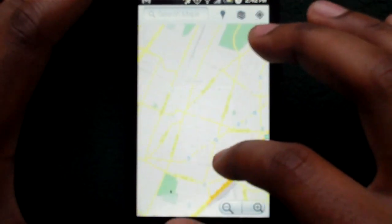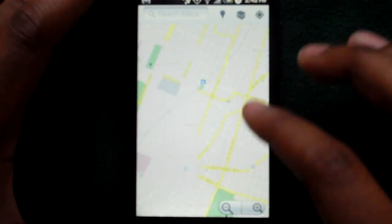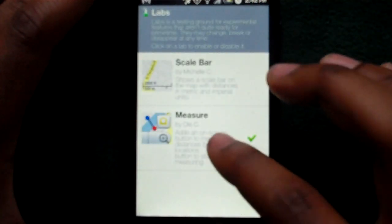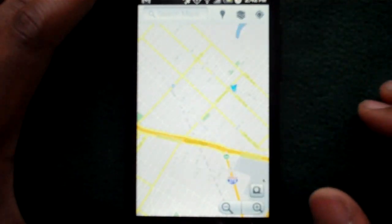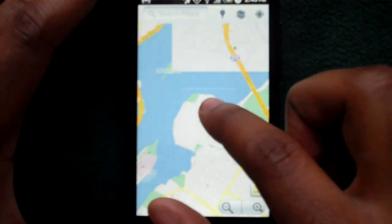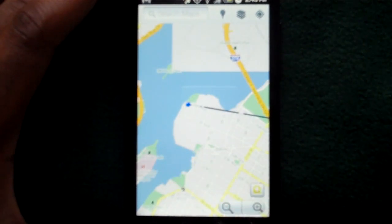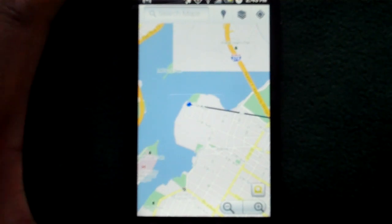If I set up a start point here, and I decide to run near the water over here, it actually pops up with the distance that run would be — so that's 1.6 miles. This is a great, easy tool to measure the distance whether you're driving, running, or anything like that.